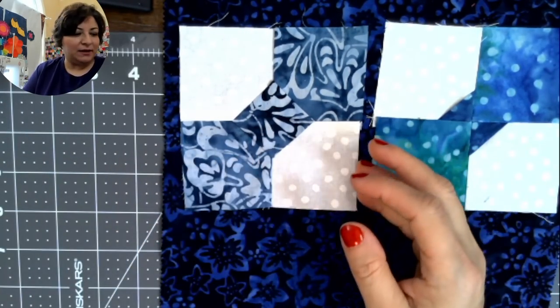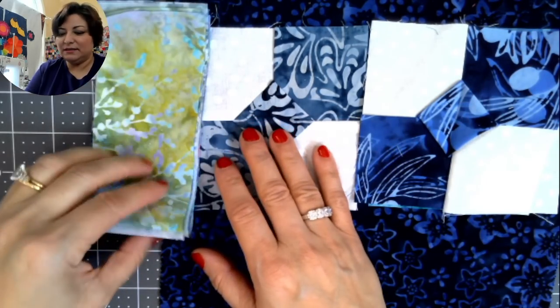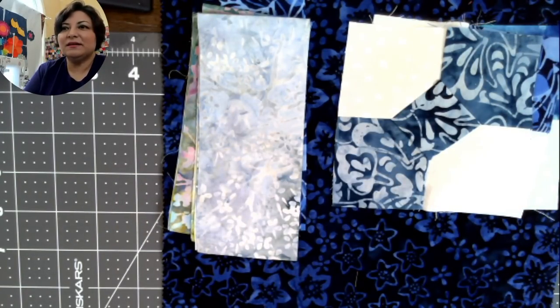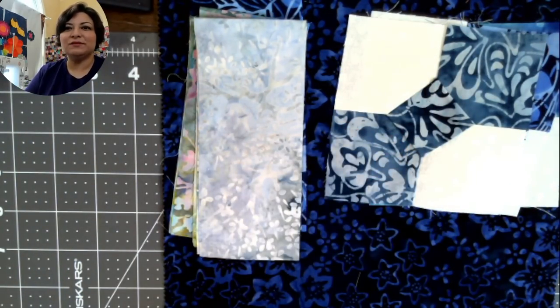My word of the year is 'nourish' — I'm going to nourish my mind, my body, and my family. I split my blocks half and half: half lighter colors and half darker. If you're new to this channel please give us a like and a subscribe so you get notified. I appreciate you all joining me — have a wonderful New Year! See you January 15th. Bye-bye!